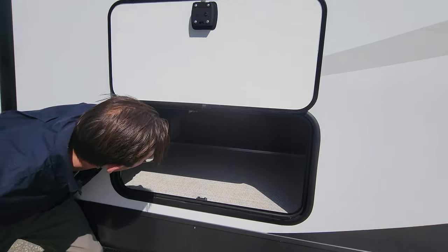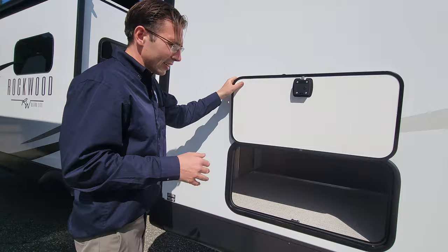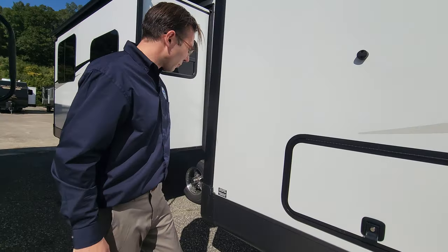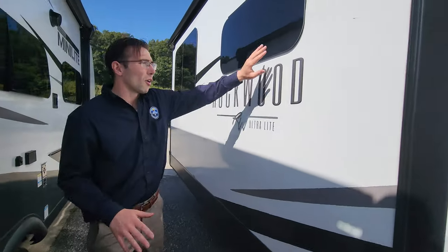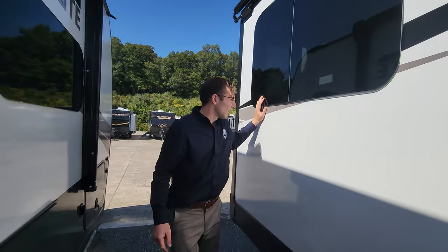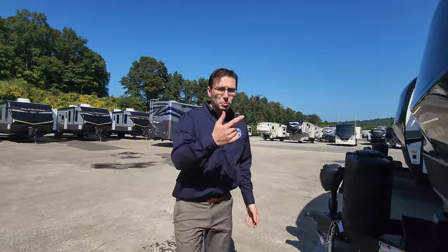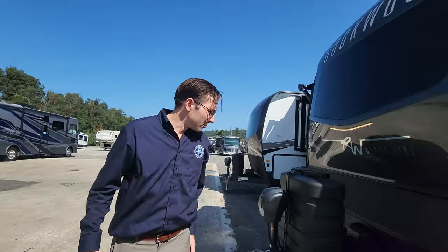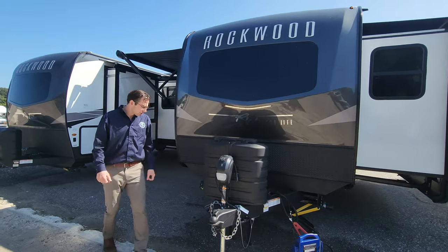You can see on the inside that they use aluminum frame construction for the beds and for the dinettes as well — that's standard with every single Rockwood product. They just go above and beyond when it comes to construction quality. All the frameless windows run all along the back side and around the unit, making it look nicer and easier to maintain. Slide toppers are pre-installed on both slides, which is a huge value and helps protect your investment.